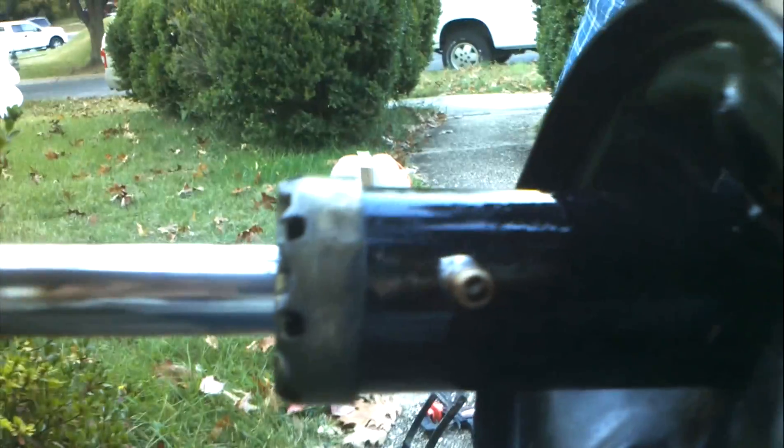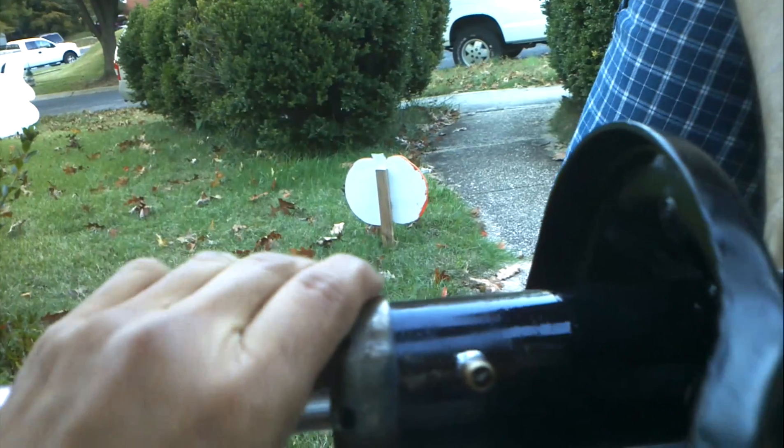Here's a close-up. I just soldered the inside of a plain old tire valve to the shock body.